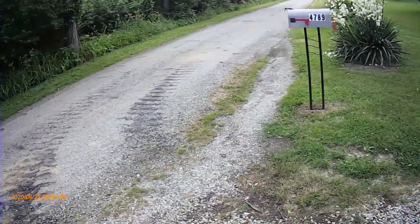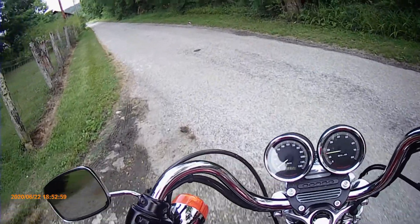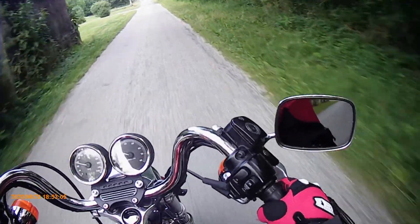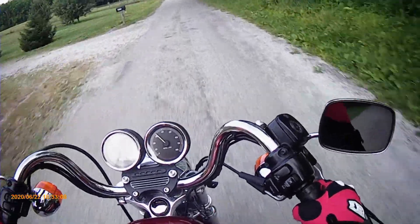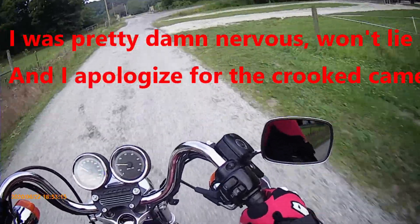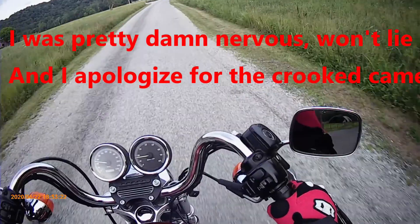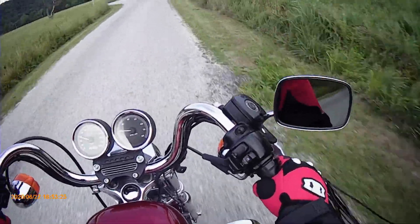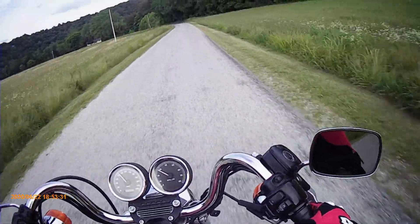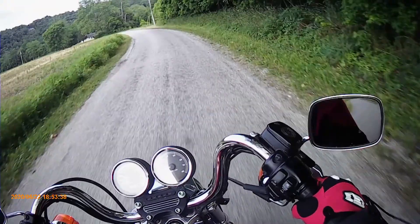I can definitely smell that exhaust. I'm going to go down the street, turn around and come back. It's definitely got some good torque. It's not as loud with the helmet on.